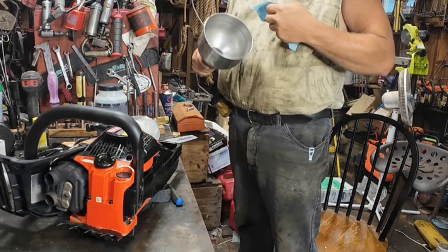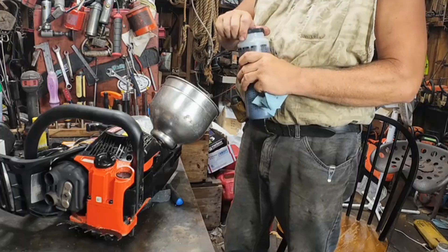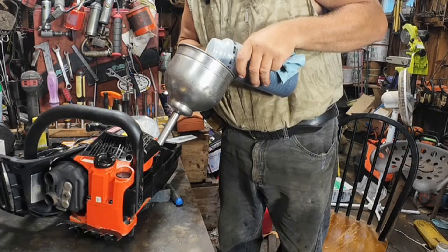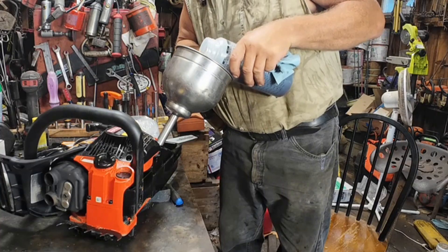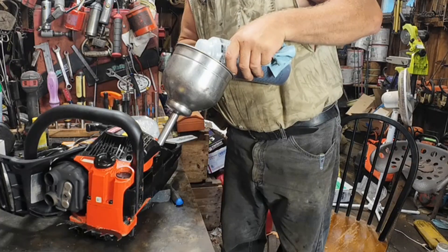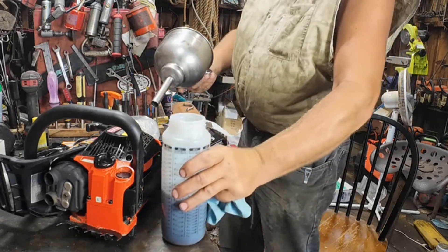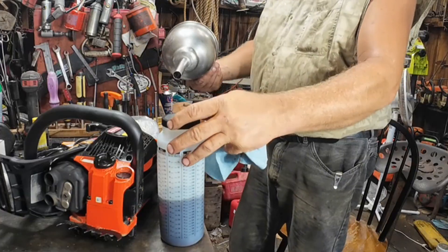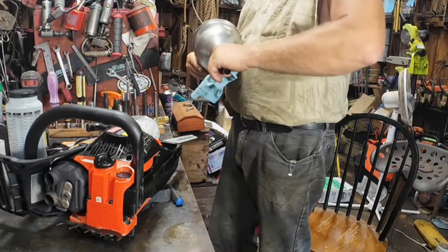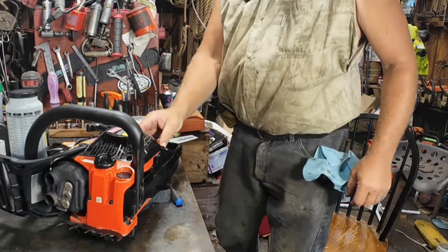Speaking of reusing zip ties — what do you think of these nice stainless steel funnels? They're the guts out of those big old industrial coffee pots, like you'll have at big restaurants. They'll throw those whole coffee pots away sometimes, and if you're in the know with somebody you can get one. They make nice funnels. I've got two or three of them. That's your be-cheap secret for the day.